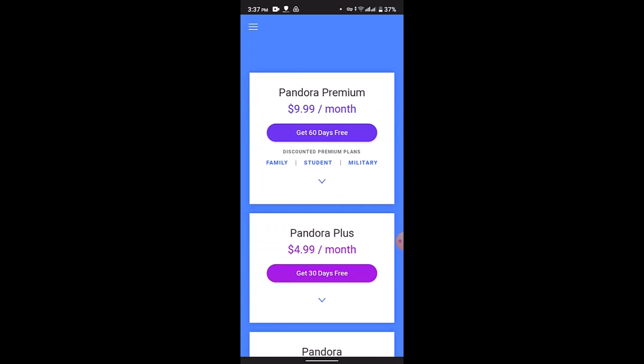After you're logged in with your Pandora account that has an active Pandora Plus or Pandora Premium subscription, you can either create a new station based on your favorite artist or song, or you can choose an existing station from your collection.